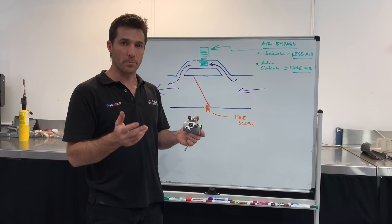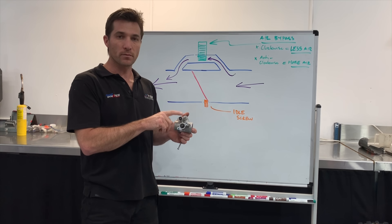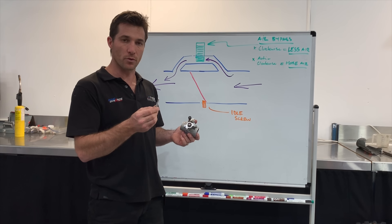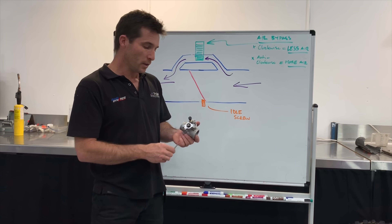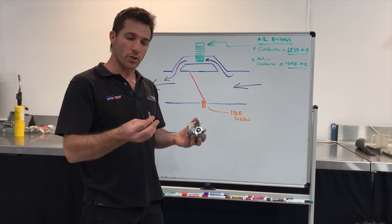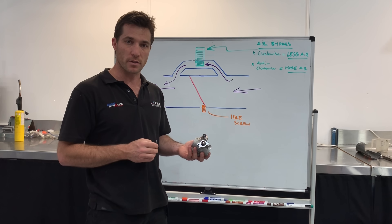So if you have fitted one of our power kits and you think the bike isn't quite doing something right — especially at part throttle or at idle — have an experiment with the air bypass and fit the idle bolt screw. I dare say you'll find a setting that really helps the bike to come alive. The next part of this video is I'm going to show you the process of installing this bolt and spring, so we'll come over to the bench and I'll show you that process now.